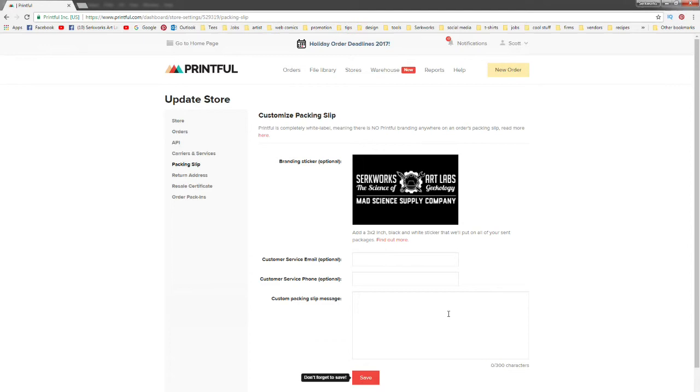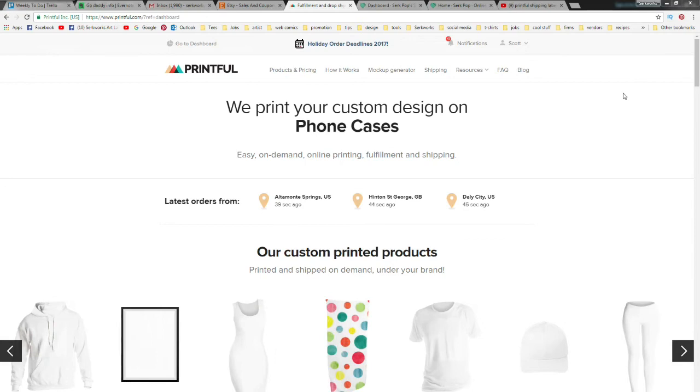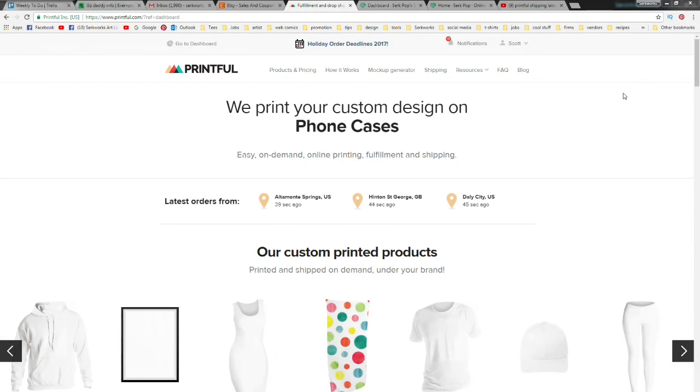Everything is ready to go. Now anytime they ship out a product it's going to have my information on it. We're getting closer to launch, but before we can do that we need to enter all our billing information on both Printful and Store Envy. I don't want to get too much into that, but there are plenty of helpful videos on Printful that'll take you through it. We're going to go up to our username, go down to Billing, and that will take you to where you fill out all your PayPal information.